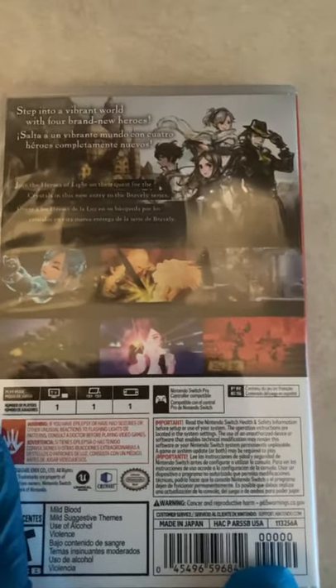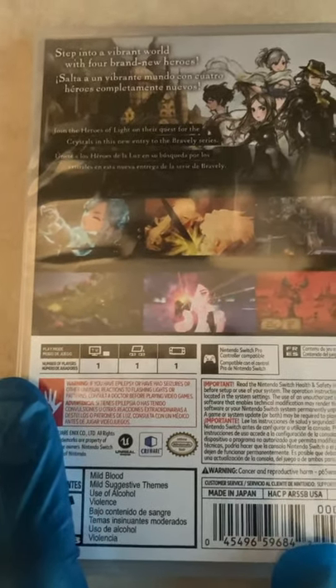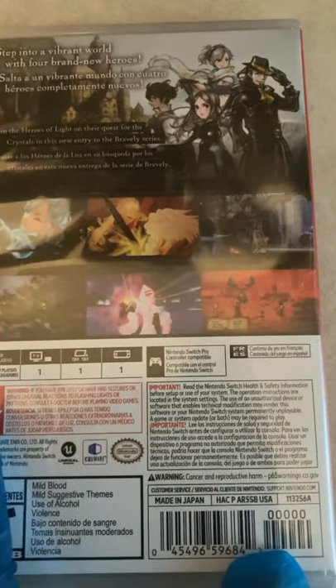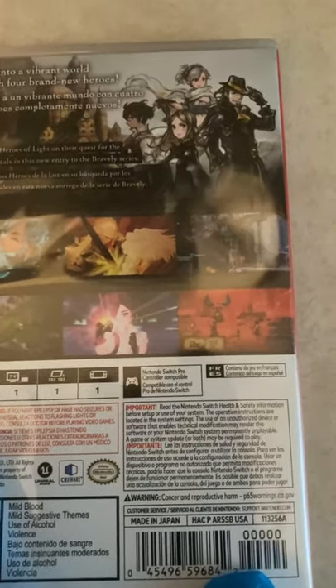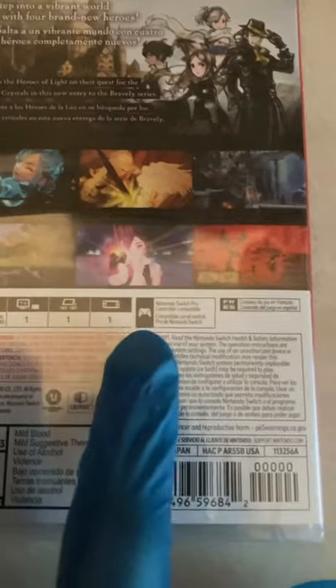As you can see here on the back: "Step into a vibrant world with four brand new heroes. Join the heroes of light on their quest for the crystals" in this new entry of the Bravely series. It is one player all around and Pro Controller compatible.